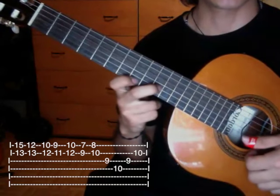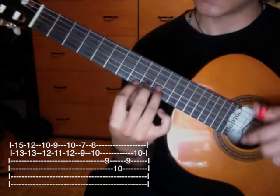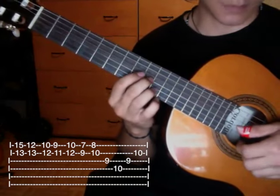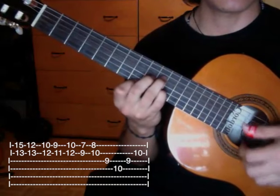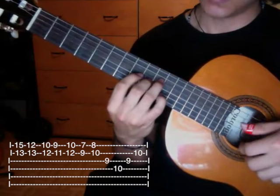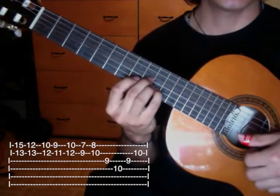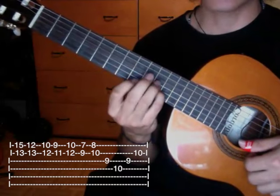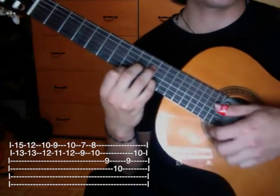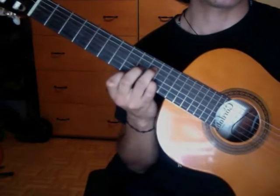Then we go up one fret and end at first string eighth fret, second string tenth fret. Then we do this ending: third string ninth fret, fourth string tenth fret, back to third string ninth fret, then second string tenth fret. Then we do a strum from the fourth string downward toward the first.